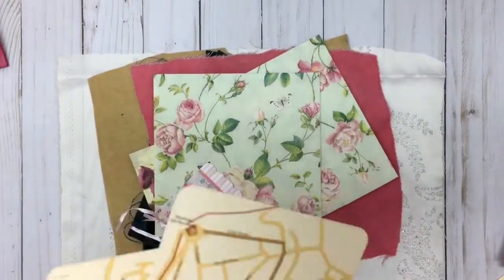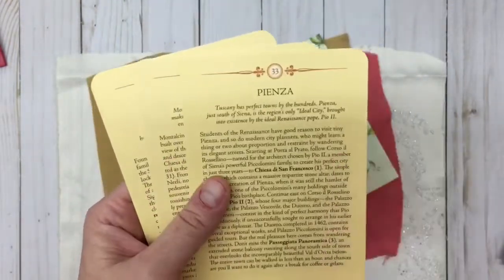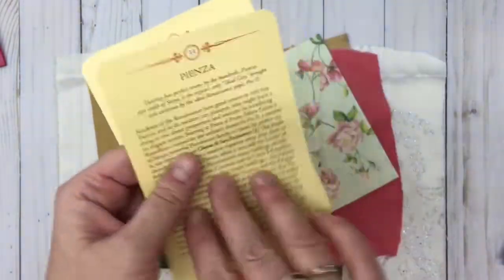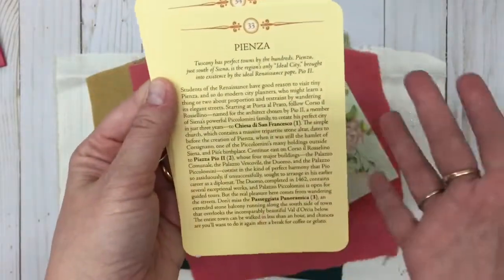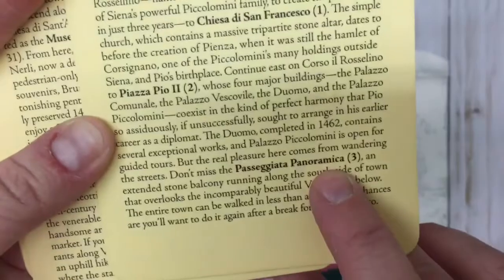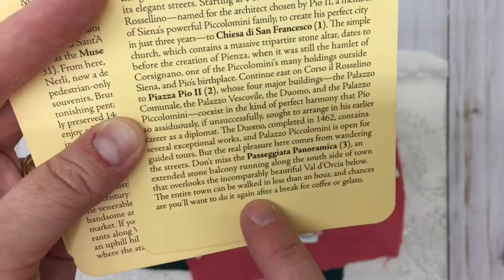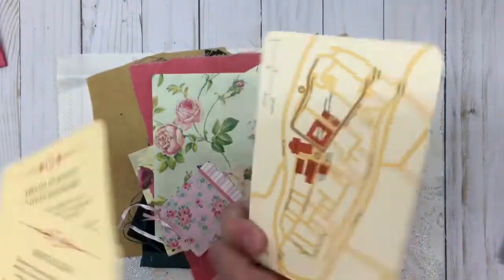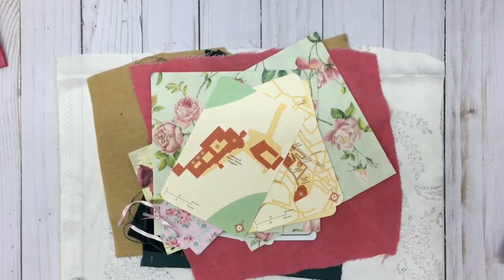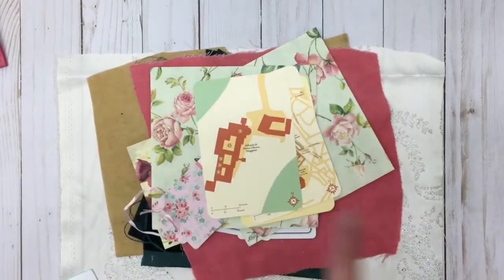These flashcards are so cool. I think this is Italian — it says Tuscany — so they must be flashcards about locations. This one is Pienza, and it has information about where to go. It says the entire town can be walked in less than an hour and chances are you'll want to do it again after a break for coffee or gelato. They seem like travel advertisement flashcards. I love them — first of all because they're Italian, and I have Italian heritage in my family. But also because they are just very unique. I've never seen anything like this. You need to tell me where you found them, Lisa.